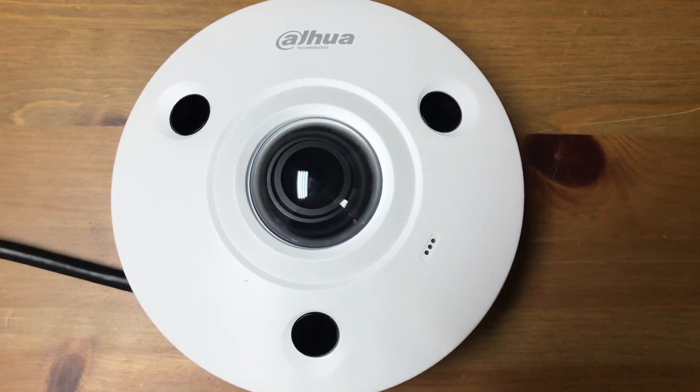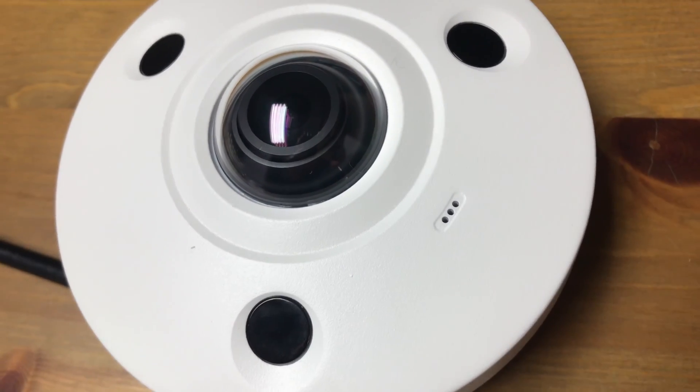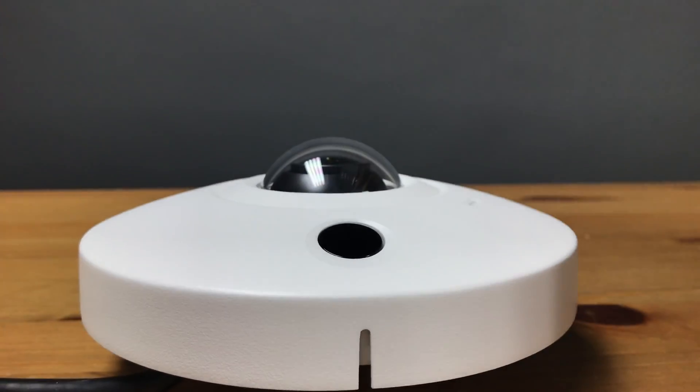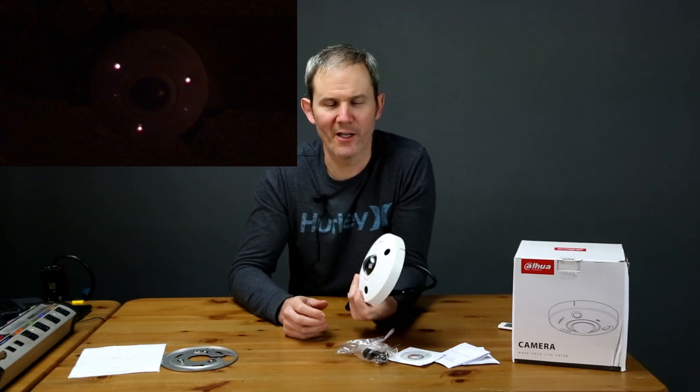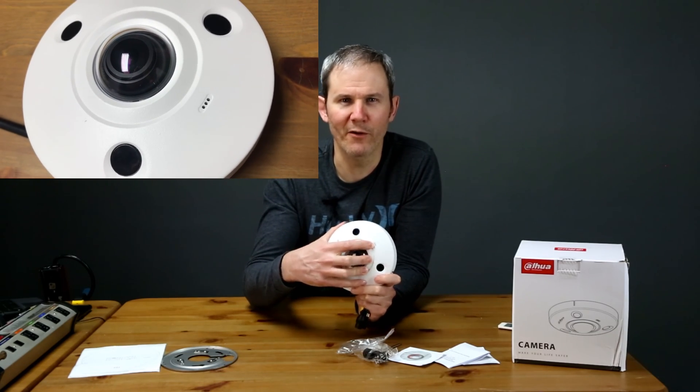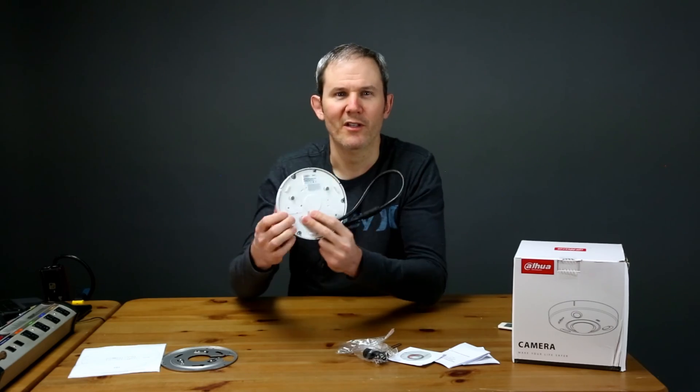Let's have a close-up look at the camera. It is IP67 weatherproof and works in minus 30 degrees Celsius or minus 22 Fahrenheit, which is important to know here in Canada. There are three IR lights on the front for night vision, allowing you to see 10 meters or 32 feet away. There are three small holes for the microphone, and at the bottom of the camera there's a door.